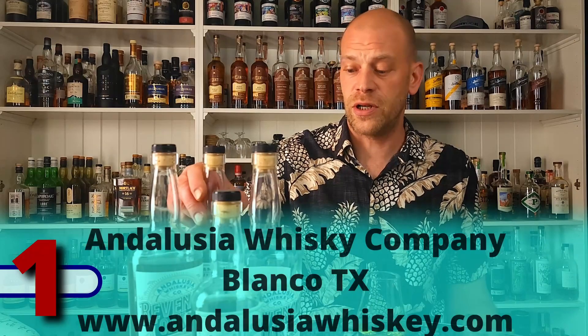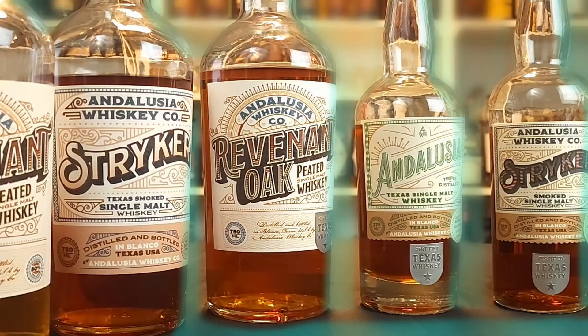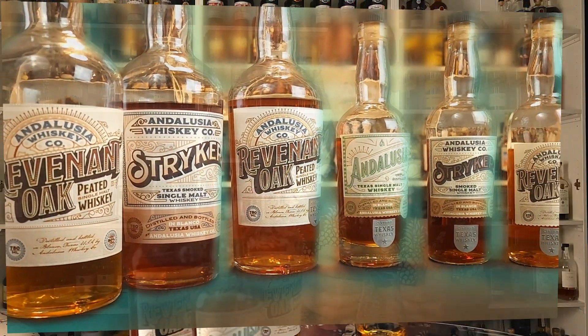First up, we're going to talk about Andalusia, coming out of Blanco, Texas. In my opinion, they are putting out some of the best whiskey out of Texas across all categories — seriously, these guys rock whiskey out. They have a core range of three different whiskeys: Triple Distilled, which is done in the Irish style with 100% malted barley ran through the still three times, aged for a minimum of three years; Ribbon and Oak, more of a Scottish style whiskey, 100% malted barley put in used oak and also slightly peated; and then they have Striker, which is like Texas barbecue wood smoked in new barrels, also aged for about three years.